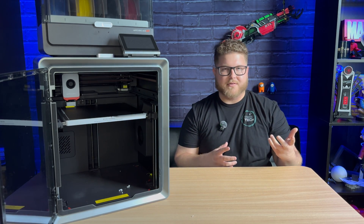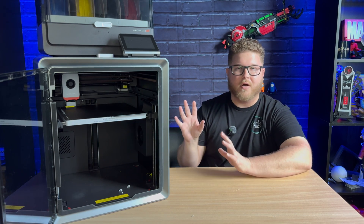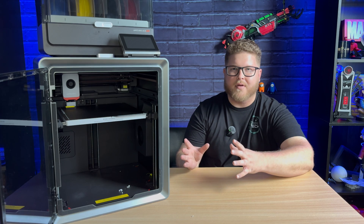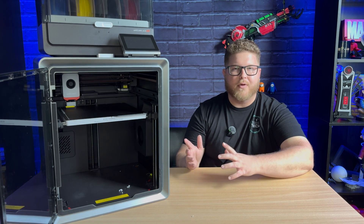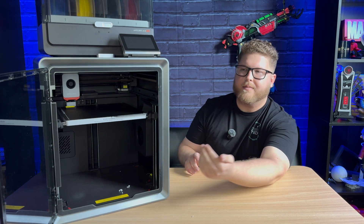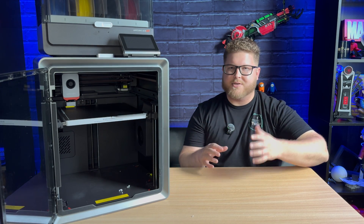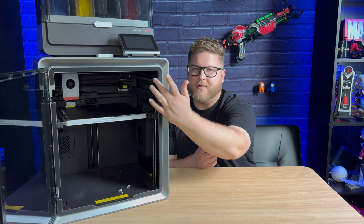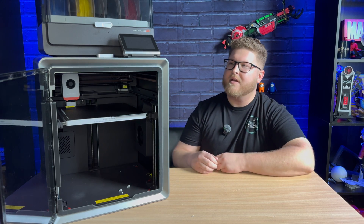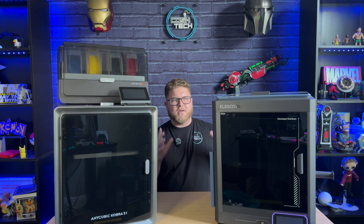The lighting system that comes stock in the machine is a lot better than the Centauri Carbon version one. I printed a life-size Charmander using only the Anycubic Cobra S1 and it came out phenomenal — the layer lines are almost non-existent using a simple profile with 0.12 millimeter layer height. The build quality is on par with the Centauri Carbon, though the hard plastic door does feel a little cheaper. On the other hand, it has padding around where the door closes so it doesn't slam shut, avoiding any glass-shattering risk.